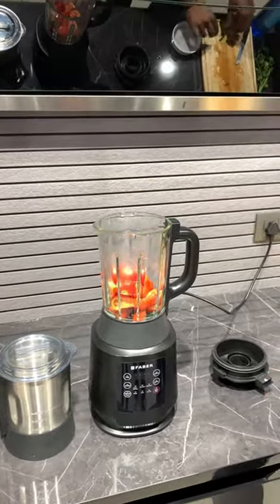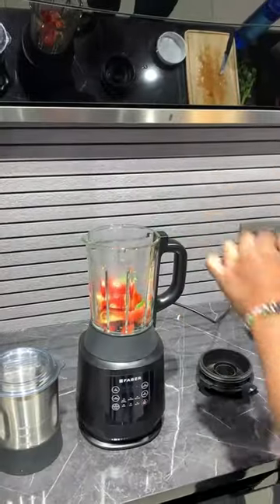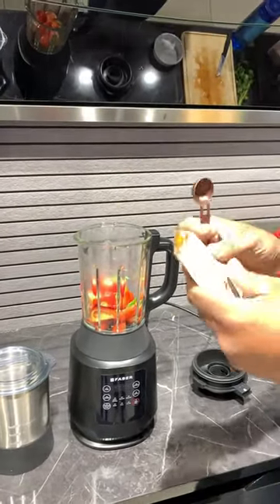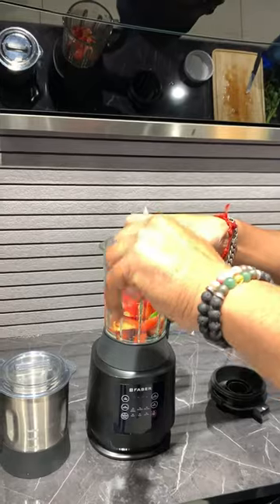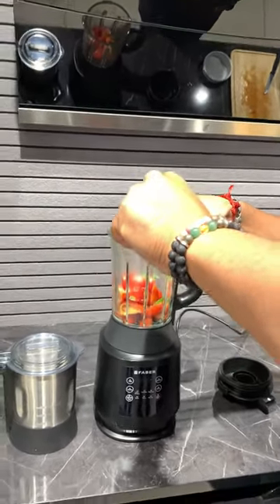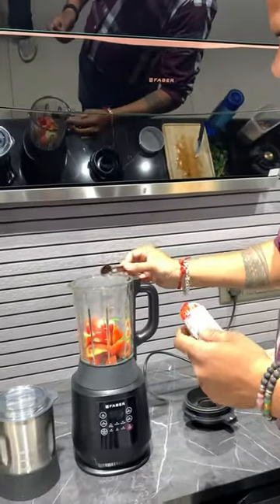After that, we will add chili — we have cut it in half. After that, we will add 1 spoon of garlic and ginger paste.